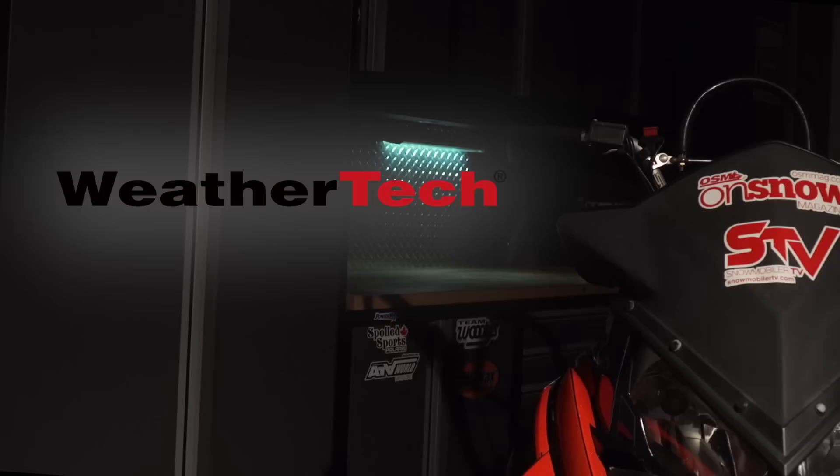I mentioned off the top that comparing these sleds to an old Yamaha Bravo isn't exactly fair, but just like those old Bravos, I believe this class of sled is going to become the foundation memory for a lot of future snowmobilers, which is going to ensure that this lifestyle is going to be around for a long time to come. And to that, I say bravo, Yamaha.